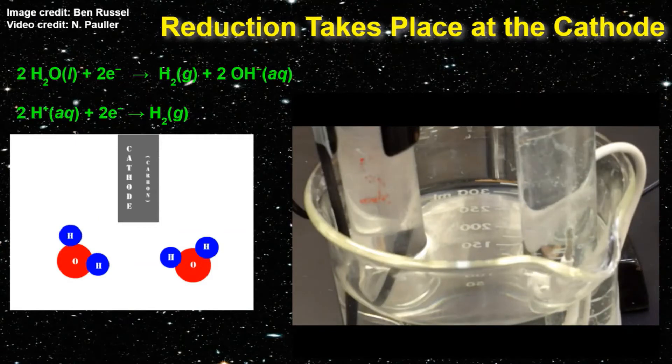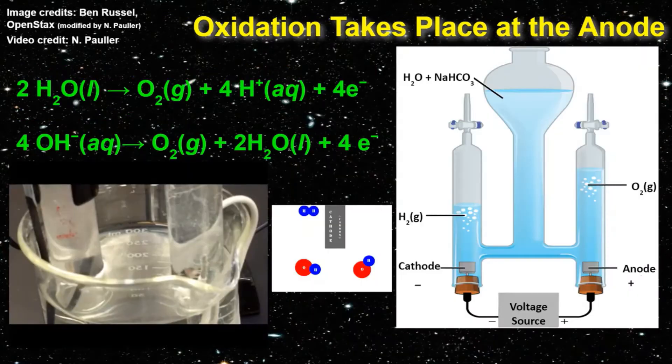At the same time that reduction is taking place at the cathode — the black wire on the left — the process of oxidation takes place at the anode. Here, hydroxide ions OH⁻ that were formed at the cathode give up their electrons to the anode, which is the white wire on the right. As the hydroxide ions give up their electrons, they become neutral, causing them to form oxygen gas and water.